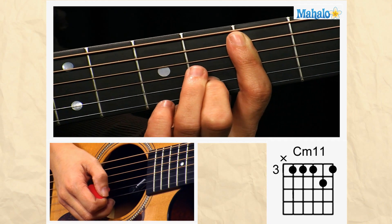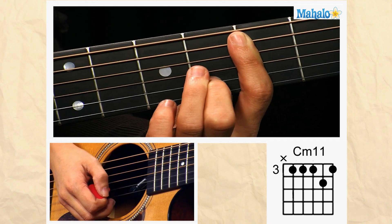Welcome to Mahalo Guitar Lessons. This is how you play a C minor 11 chord.